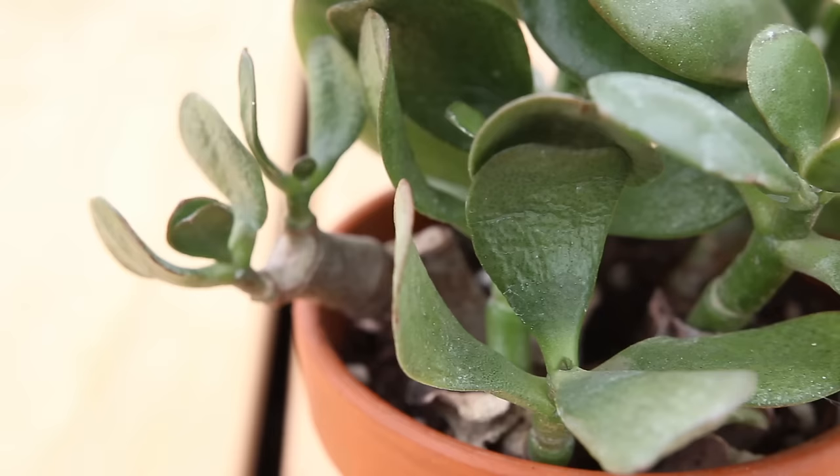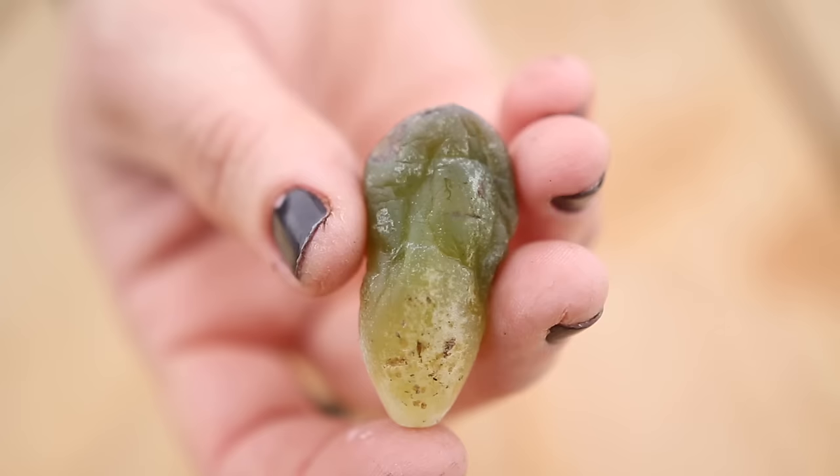If the leaves begin to pucker, it's a good sign that your plant needs water. But if the leaves start to look translucent and soggy, that could mean the soil is holding too much moisture. Basically, you just want to make it a habit to check on your succulents often to see if they need water.